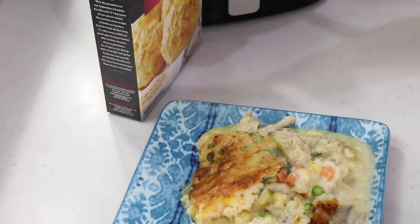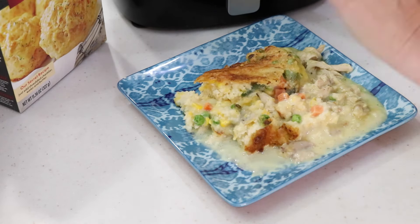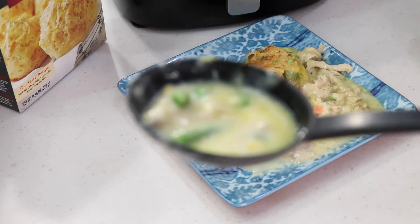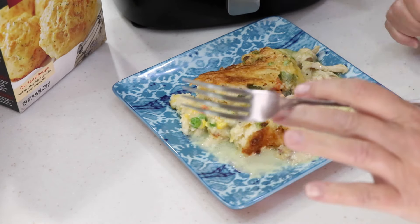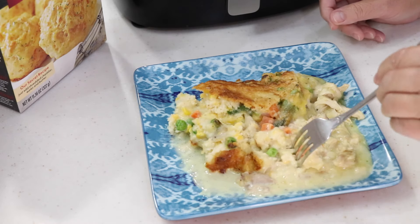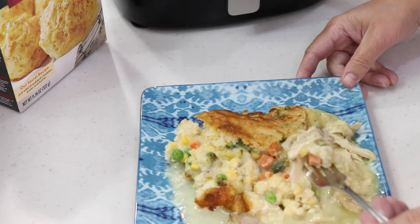Look at that — that's comfort food right there, I don't care what you say. I should have let it sit a little bit longer, it's starting to settle. This is just beautiful — buttery and creamy. Do not increase the broth; that's perfect. You need that broth to cook the biscuit topping. Let it sit just a minute — oh my gosh my mouth is watering.